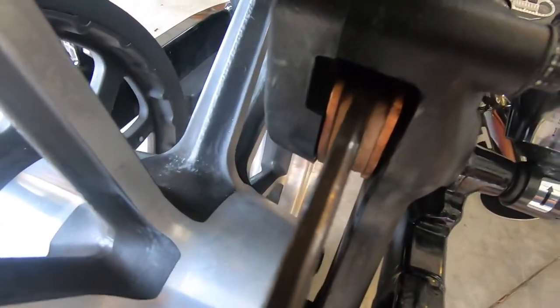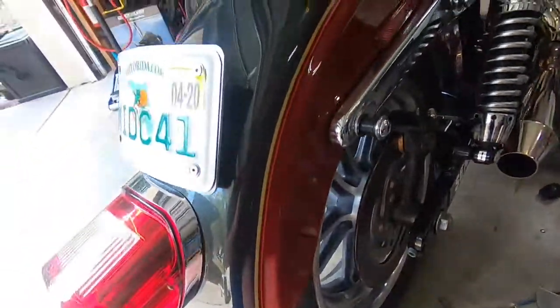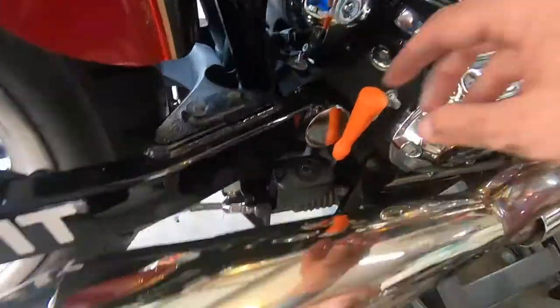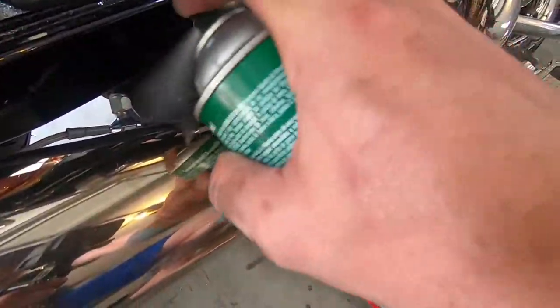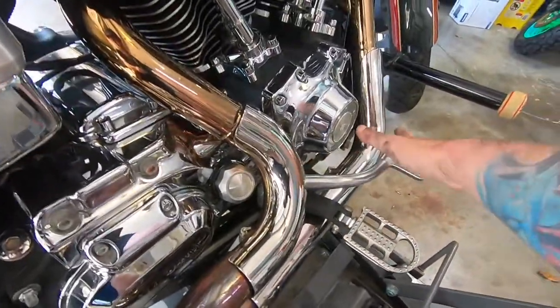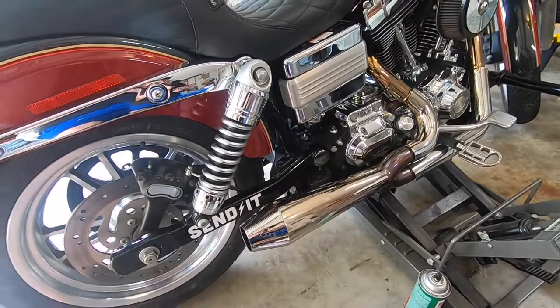New pads are in and honestly this is really like a five to ten minute job. So now we can go ahead and put our cap back on the master cylinder. Spray all that off — you don't want brake fluid sitting on any of that. Let's give our brakes a little pump. Look at that — tight as can be, and that is that guys. We can take it for a rip.